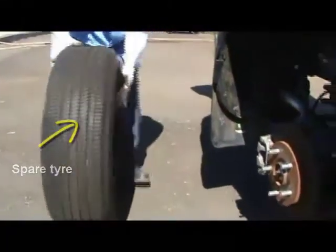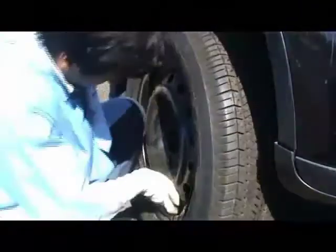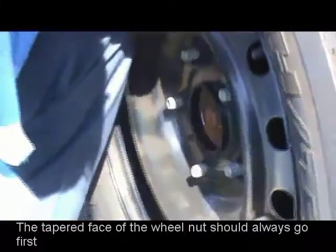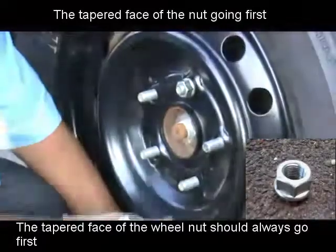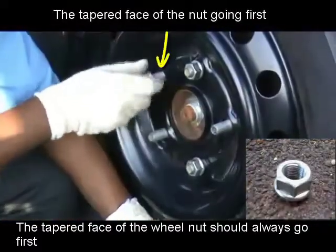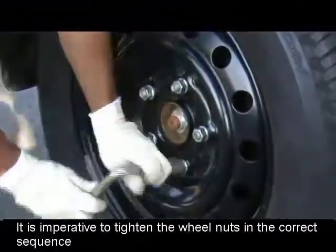Bring in the spare tire and fit it in place of the punctured tire. While putting back the wheel nuts, the tapered face of the wheel nuts should always go first. It is imperative to tighten the wheel nuts in the correct sequence.